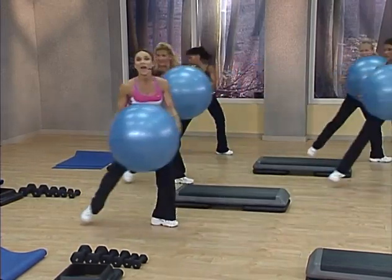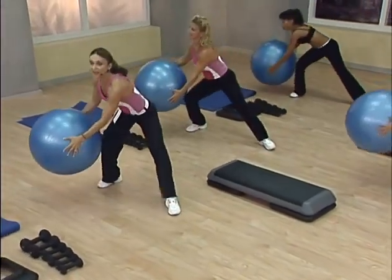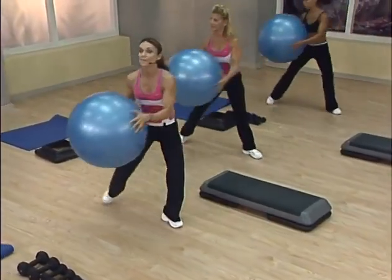Left side. Down and back. Lower the ball toward the floor and back. One more each way. Down and back.